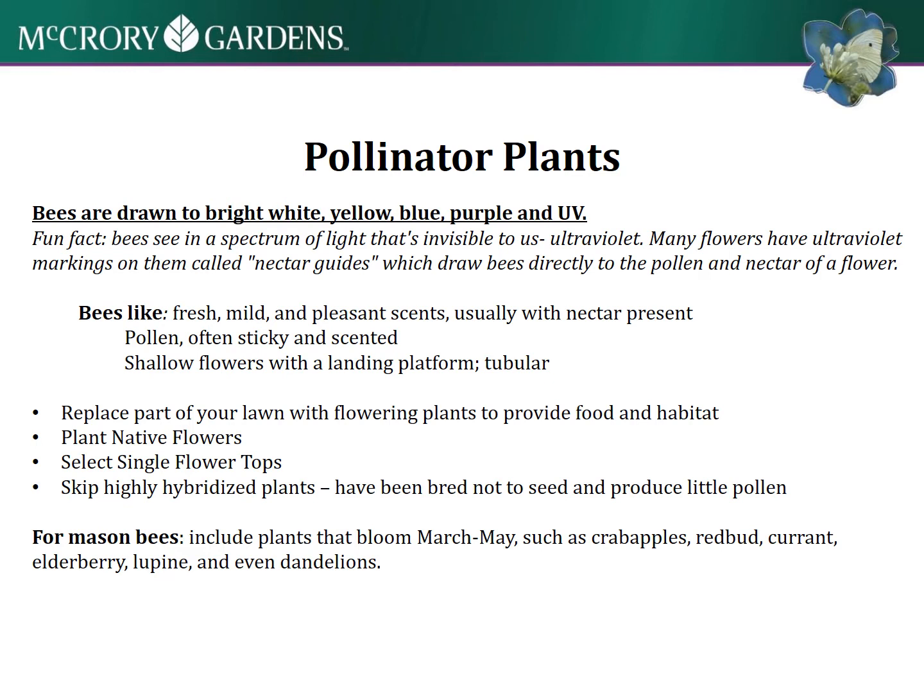Plant native flowers, especially for those native bees - that's the food they are looking for, the native flowers they've co-evolved with. They like single flower tops - a flat flower instead of these bundled flowers - which goes back to that landing platform concept.